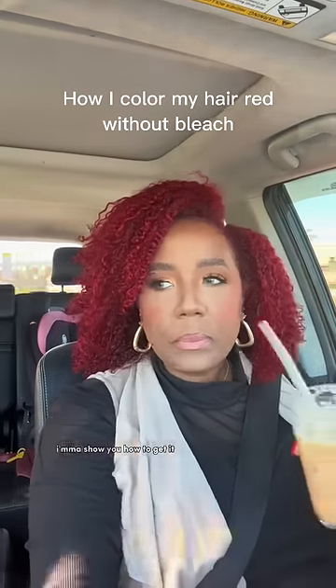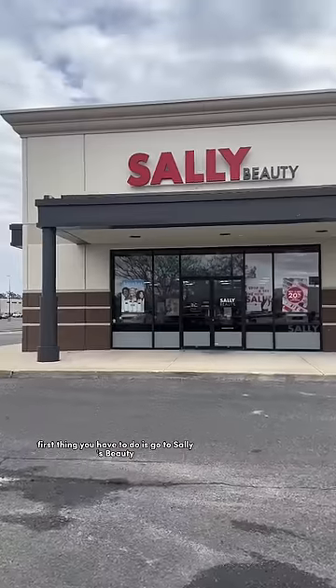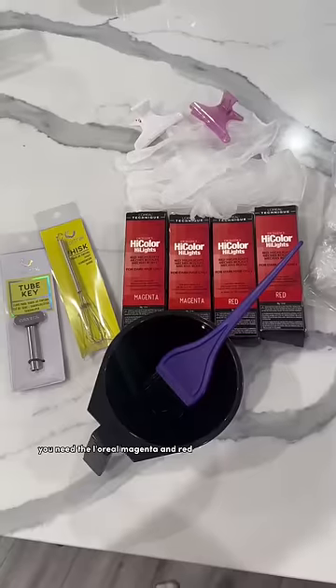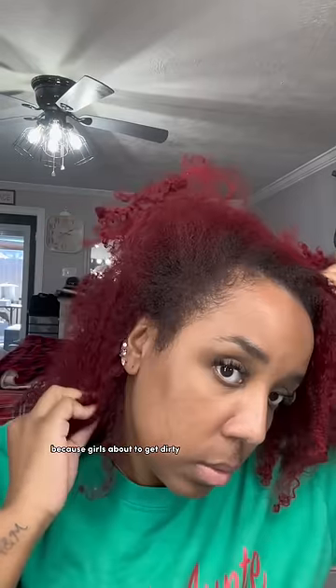Hey girl, do you love my hair color? I'm gonna show you how to get it. First thing you have to do is go to Sally's Beauty and pick this up — you need the L'Oreal magenta and red. I did two boxes of each, on some old clothes because girl, it's about to get dirty.